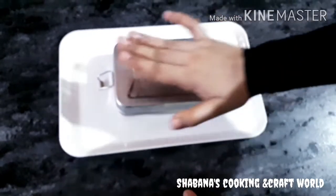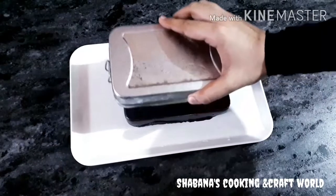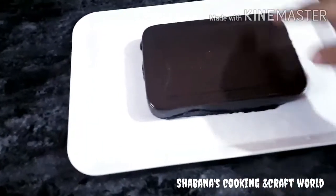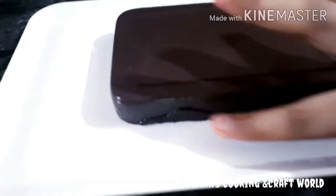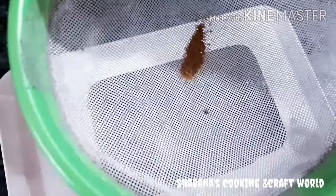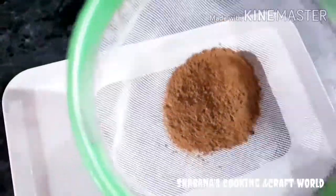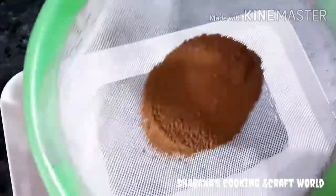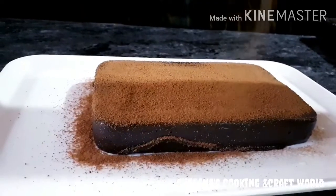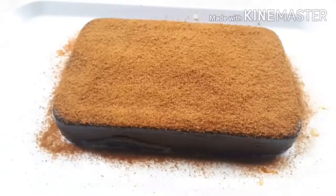I'm going to use some oil and grease it. I will add the cocoa powder to boost the flavor. It's a big taste of the cocoa powder.